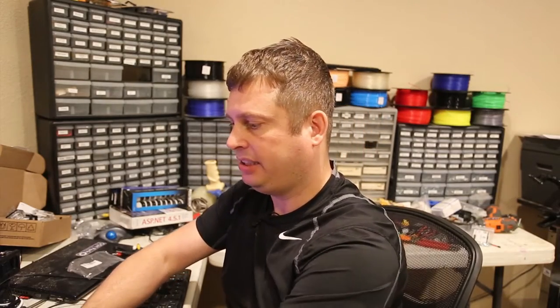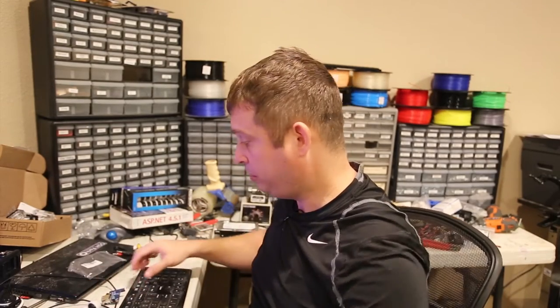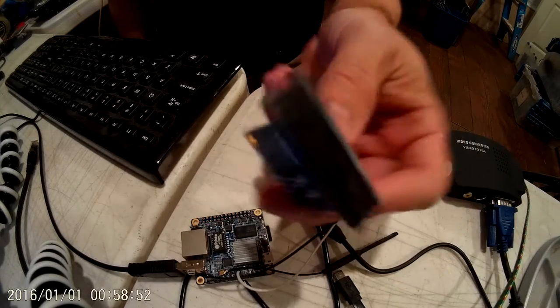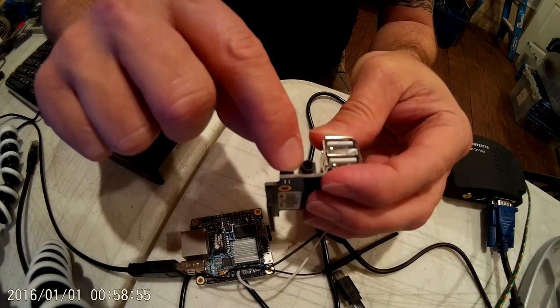So I had a suggestion come in and I said that's a great idea. This would be a whole lot easier to use the expansion board. And here's a close-up of the expansion board, which conveniently has a pinout.